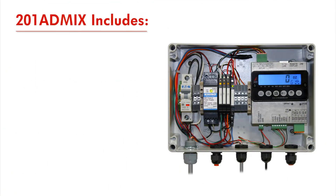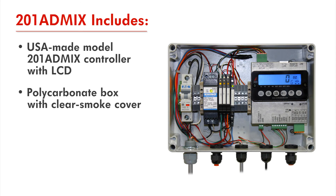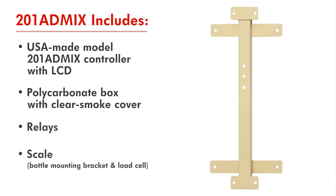Cardinal Scale's 201 AdMix includes the USA-made Model 201 AdMix controller with LCD, a polycarbonate box with clear smoke cover, the necessary relays, and the scale itself consisting of the bottle mounting bracket and load cell.